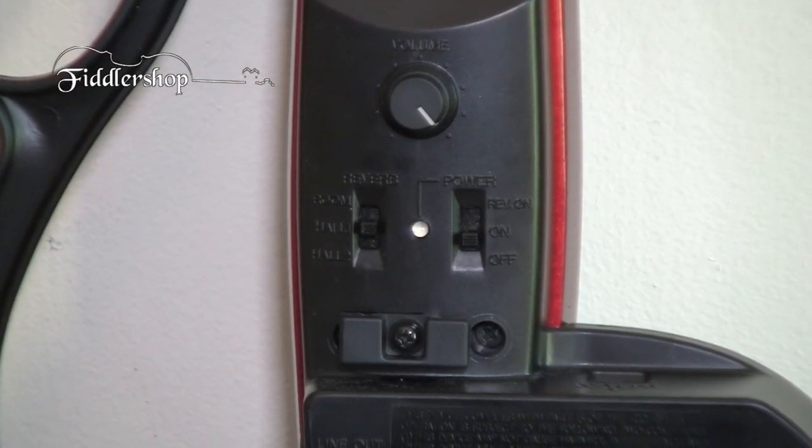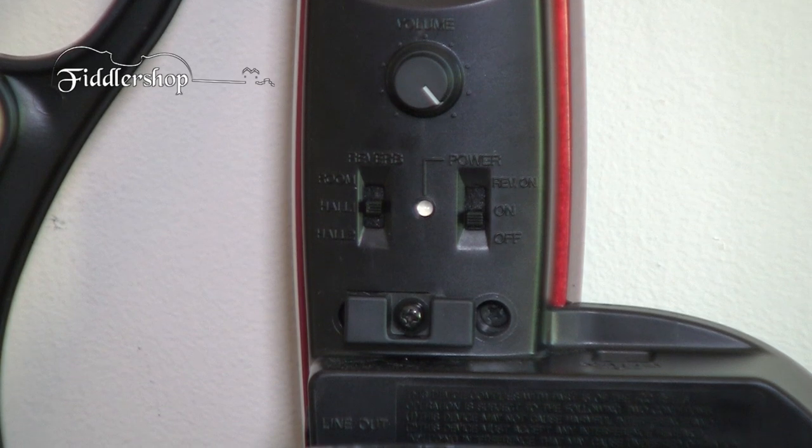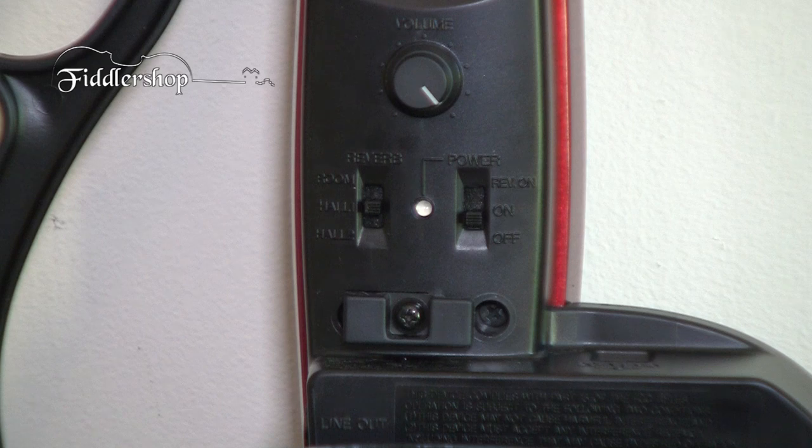On the back side, you have your gain control dial and your power on switch, or power on with effects. One of the cool things about this violin is that you have built-in effects — three different types of reverbs you can use in your performance: a regular practice room sound, a hall, or a hall two, which would be more like a cathedral. Each click gives you a little more reverb.